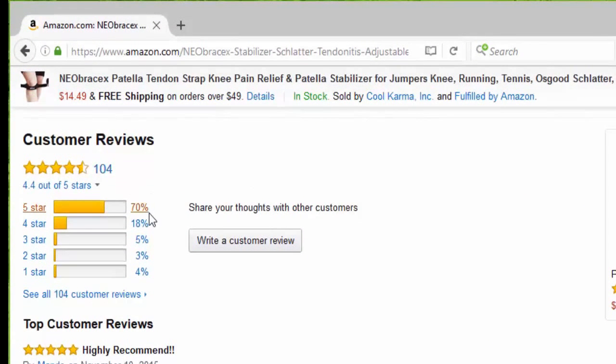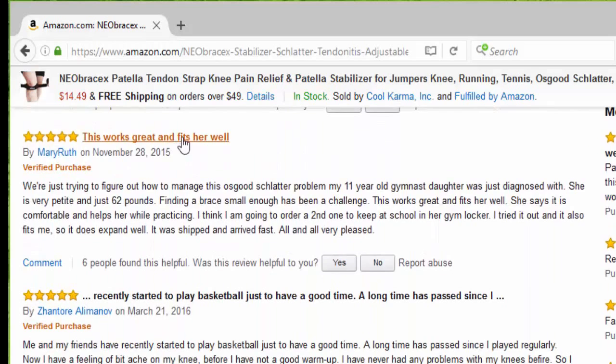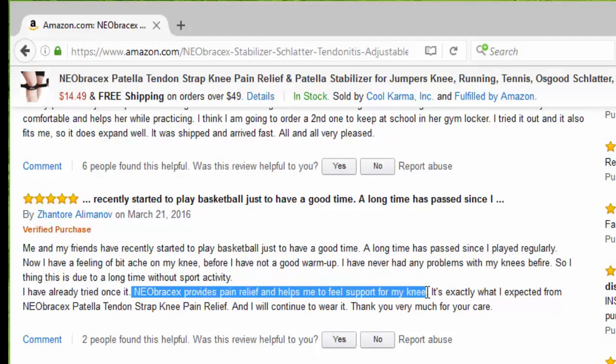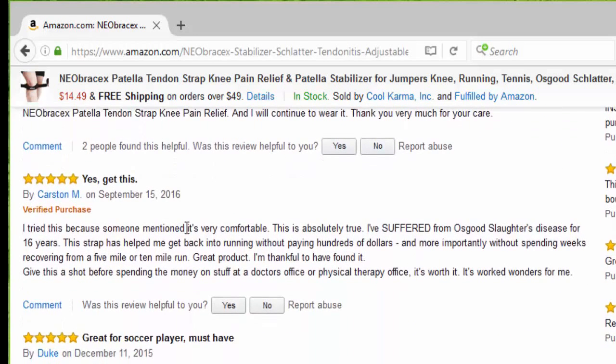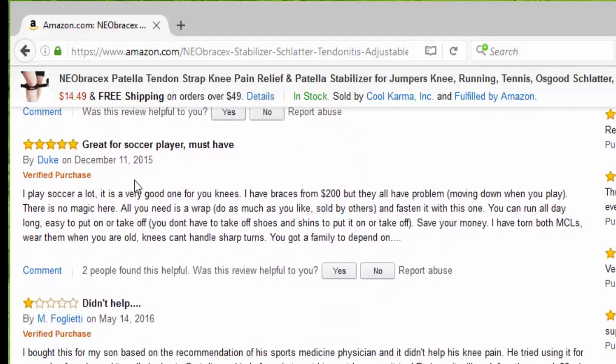So far we have 104 reviews, 70% five stars. The first one says highly recommended, this works great and fits well. I recently started playing basketball and the Neobrasix provides pain relief and helps me feel support for my knee — yes, get this. Somebody else said it's very comfortable, great for soccer players, it's a must have.